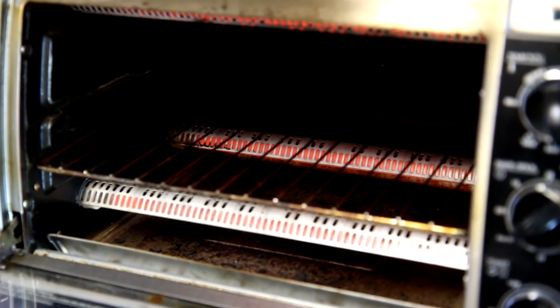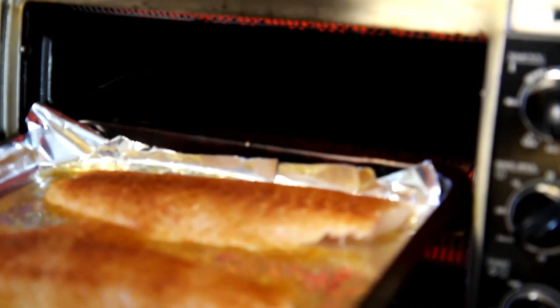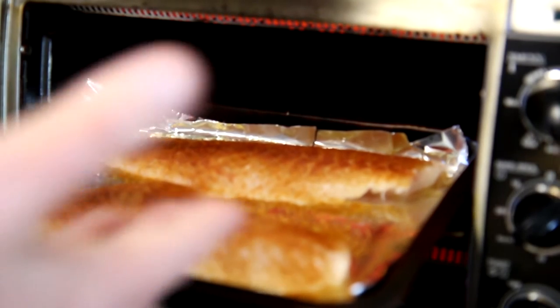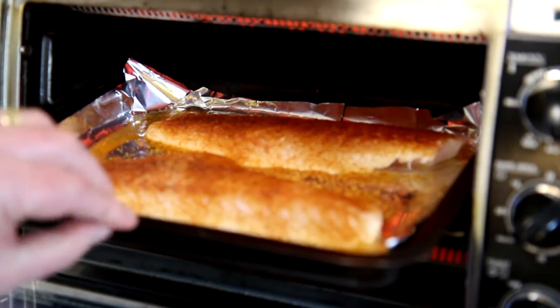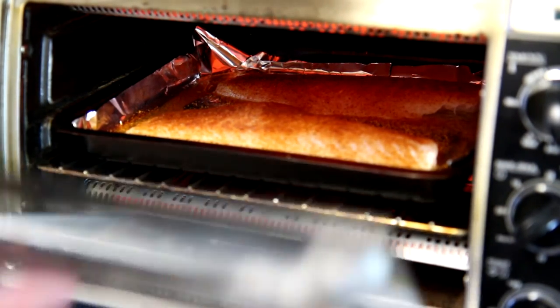I set my oven to bake at 450 degrees Fahrenheit and get the fish in there. I did put some foil down just so it won't stick and for easier cleanup, and I did put some oil on the foil so hopefully the fish won't stick to it. I'll just keep an eye on that and cook it until it looks flaky.